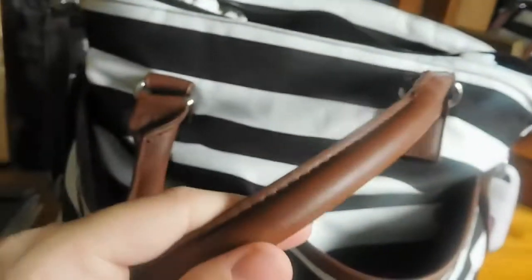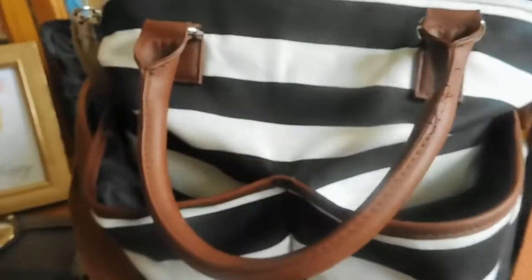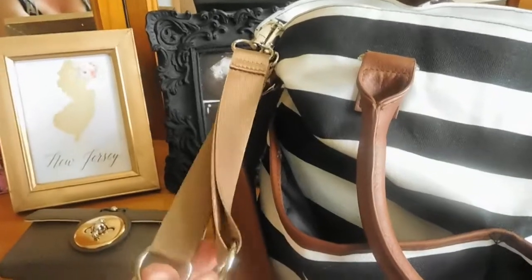So the bag has these leather straps. I don't really like using the small straps. It also comes with this over-the-shoulder leather strap right here, which is what I use most of the time because the small straps go really high on my shoulders and I just don't like that. It also has on the side these stroller straps.